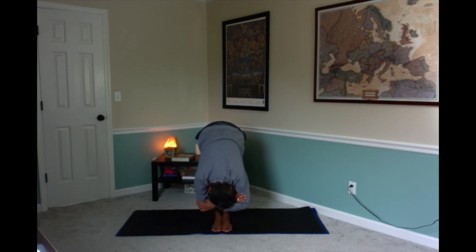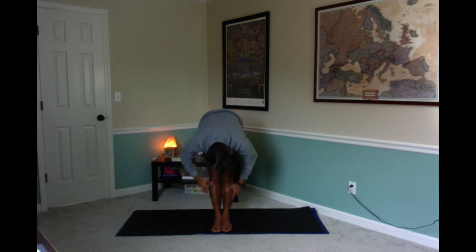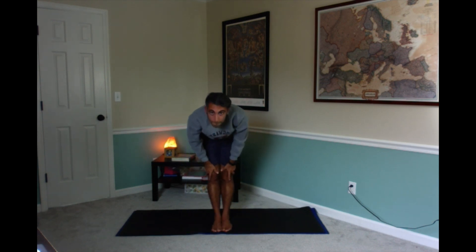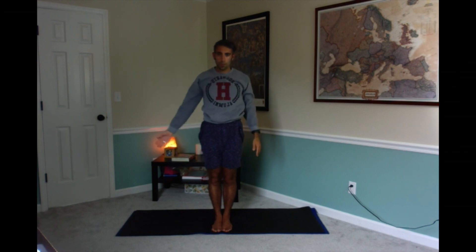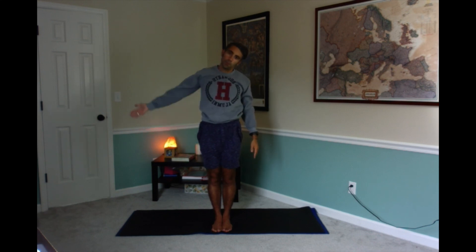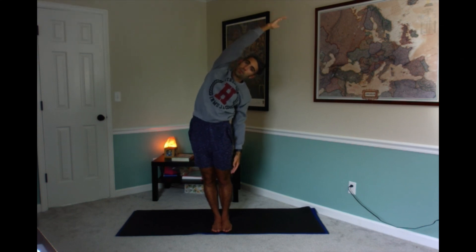Keep breathing. Slowly release your arms and hands down, come up halfway, and slowly reach your arms up — inhale, exhale, arms down to the side. Lift your left leg out to the side, then over your head, and we'll do a side bend to the right.